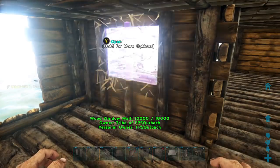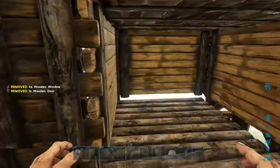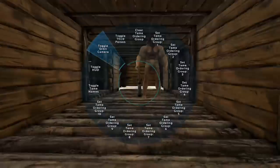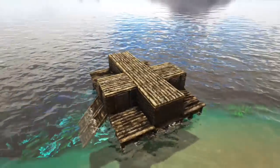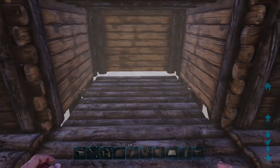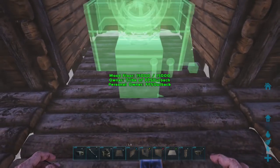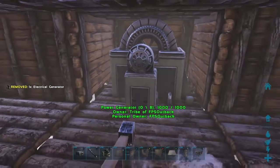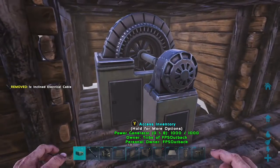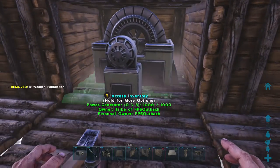Now just slap the windows and doors in. The reason for the lower foundation at the back is to put the generator on so it won't stick out the top of the roof. Then I'll put an inclined cable up off that and an outlet snapped to the bottom of that cable, and then you can lay another foundation over the top at the highest snap point.